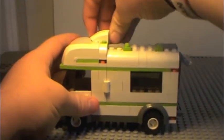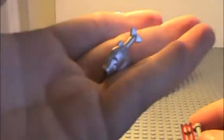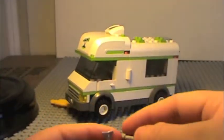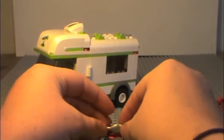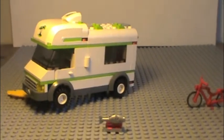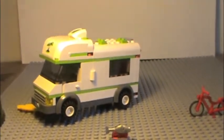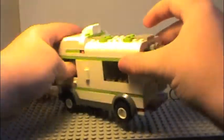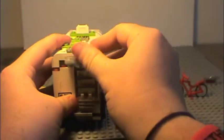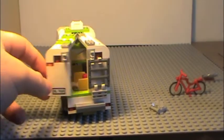There's also a grill — it's basically just a red piece on a handle, and it comes with a silver fish, which is why I called it a fish grill. You can actually take the fish's fin and stick it in the gap, and it'll hold the fish in place. Some people put the fish grill inside the camper, but I just stuck it on the roof. There's also a handlebar piece, and if you pull it out, you can open the doors.